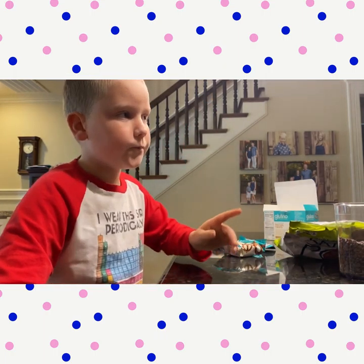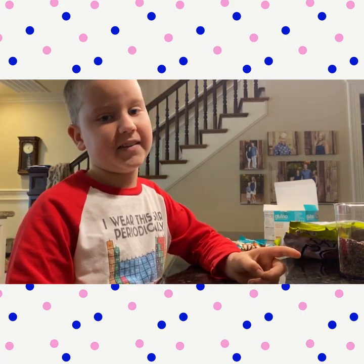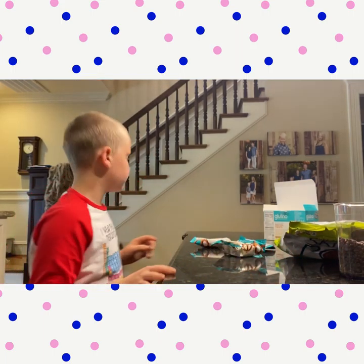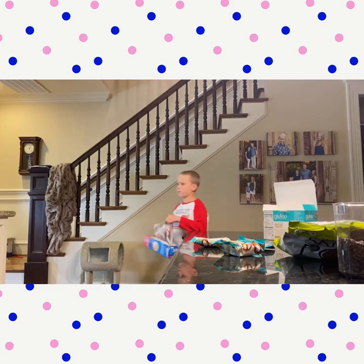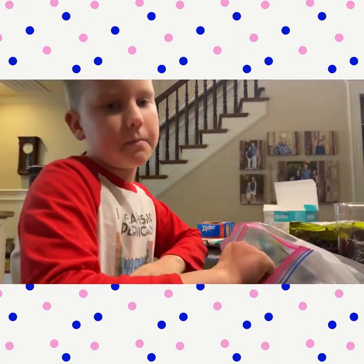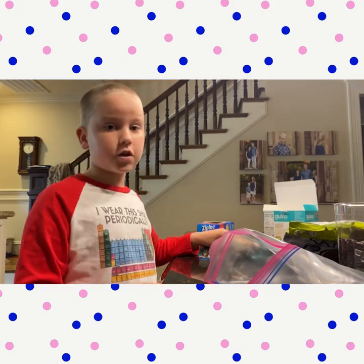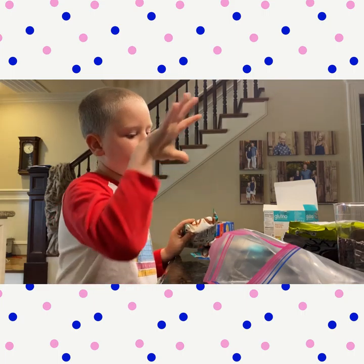Next you're going to need a sandwich bag and your hands. So I'm just going to take a large zip lock bag. There's no exact measurements on this — you're just going to go from the heart. We're going to start with our pretzels. I have three individual bags of pretzels and I'm going to put them in the bag.